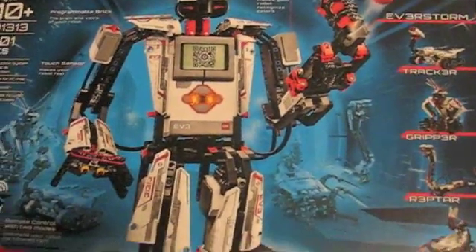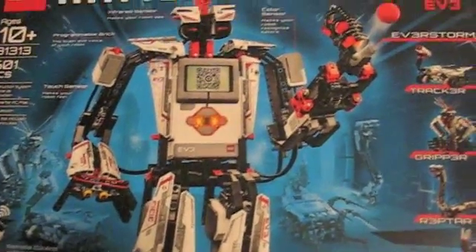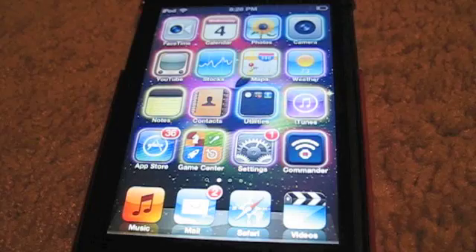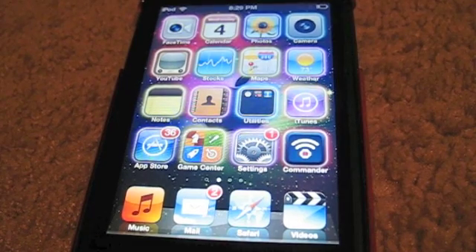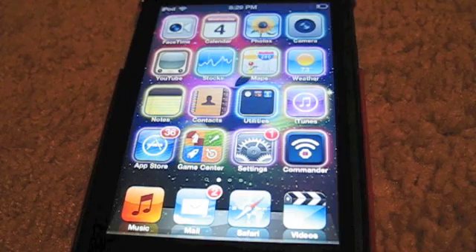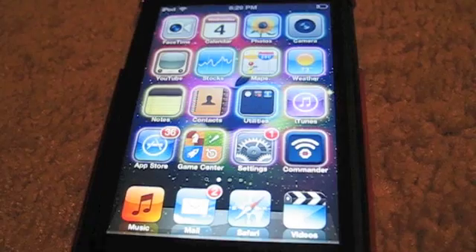I'm going to show you how to connect it with your iPod. As you can see I've got my iPod here. I'm going to show you how to download the Mindstorms Commander app and also how to use it. First off, you're going to want to turn on your EV3, which may take some time — I'm turning mine on now and then it should have a little light.